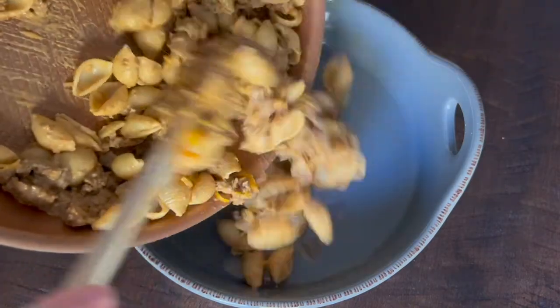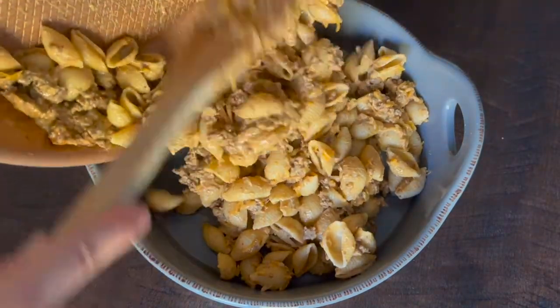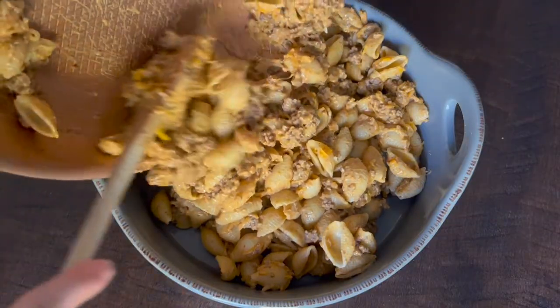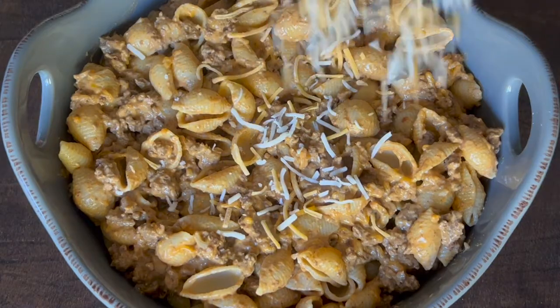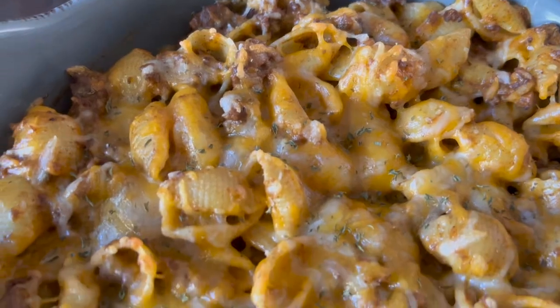Next, transfer your pasta to an oven-safe baking dish. Next, put the pasta in the oven for 5 to 10 minutes until all the cheese has melted.